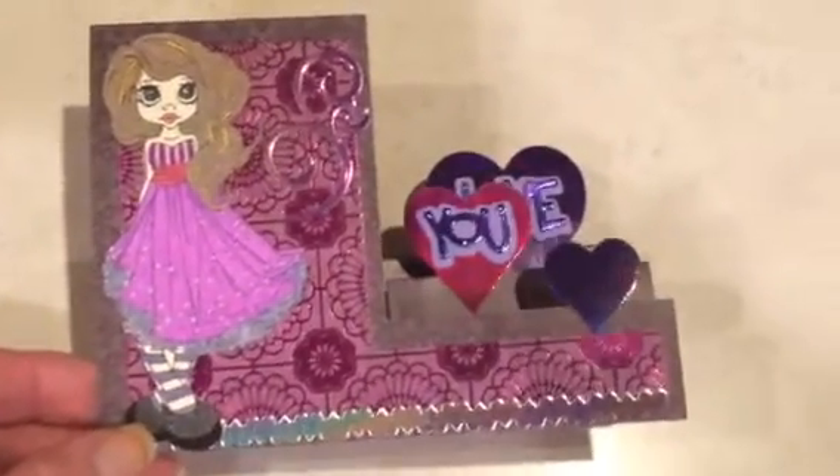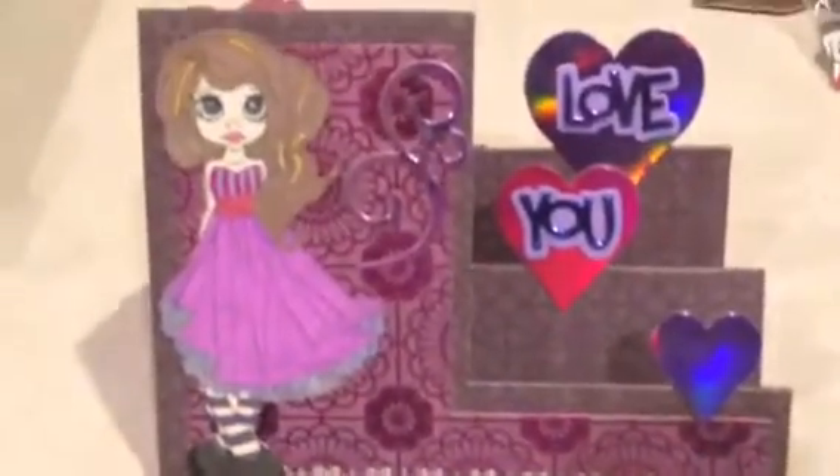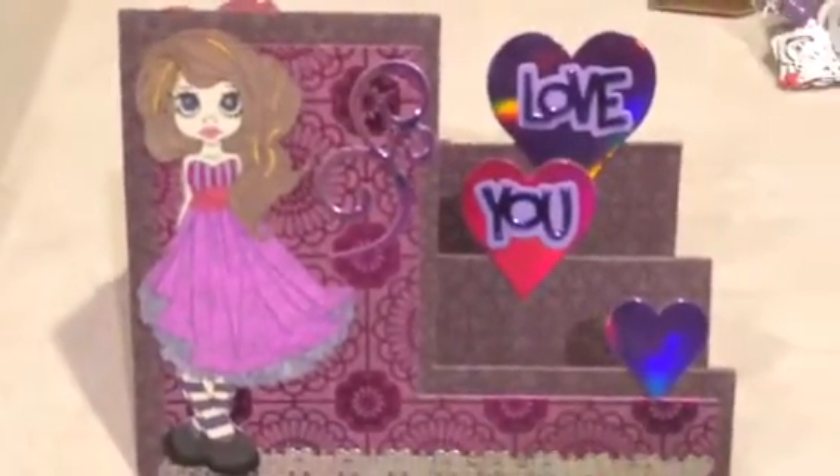My sister's gone through a hard time, so I made her a card. There's the front, there's the back, and it's made to sit up just like this. I think it turned out so darling and cute.